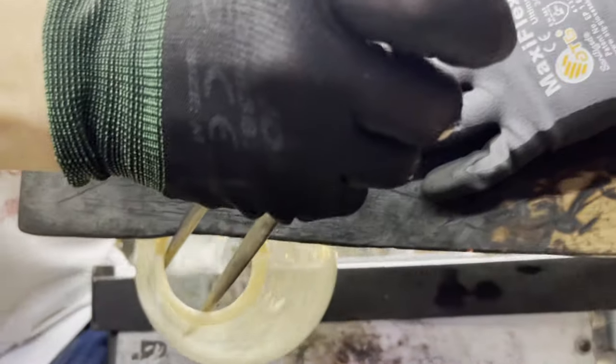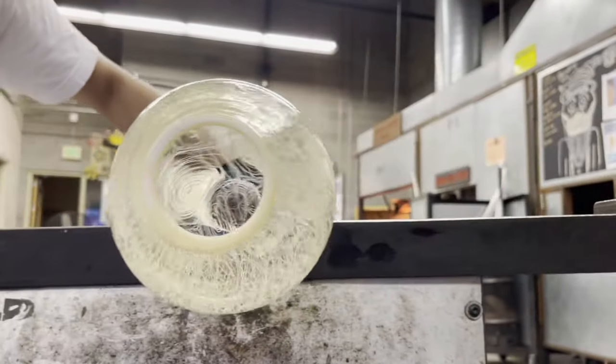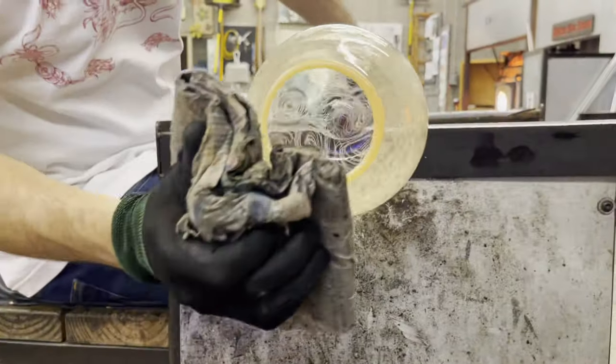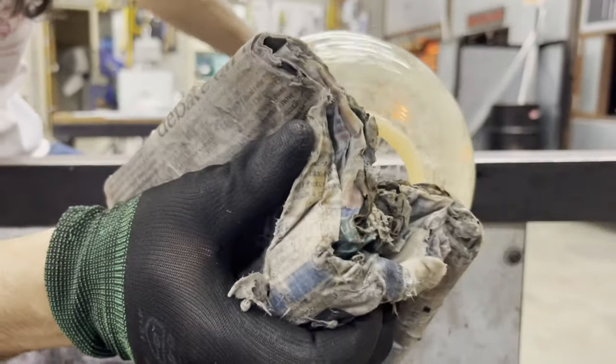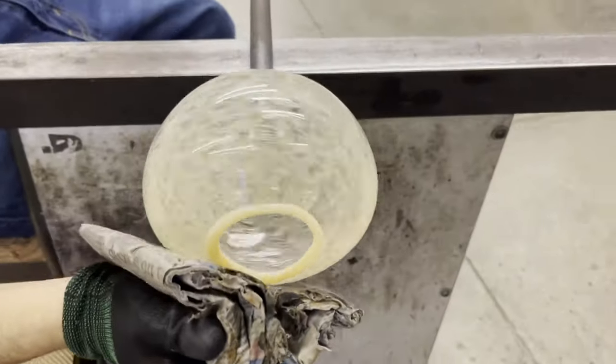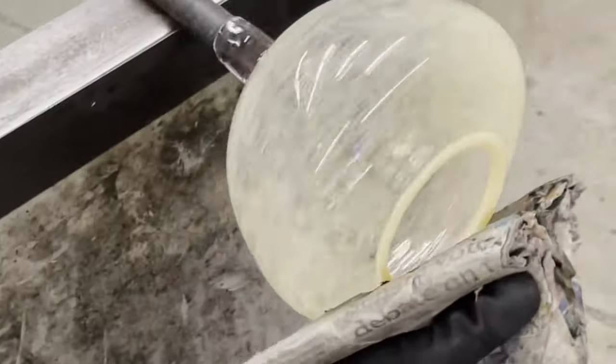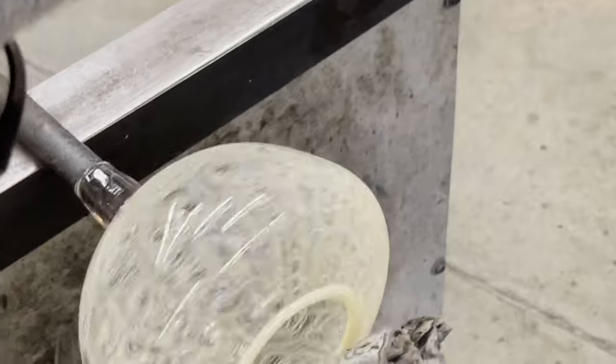With the white color band complete, we can open our bowl. Using our wet padded newspaper we can chill the front half of the bowl to create more of a gentle curve. By continuing to paper the front and the sides, we're really building up heat towards the base of our bowl.